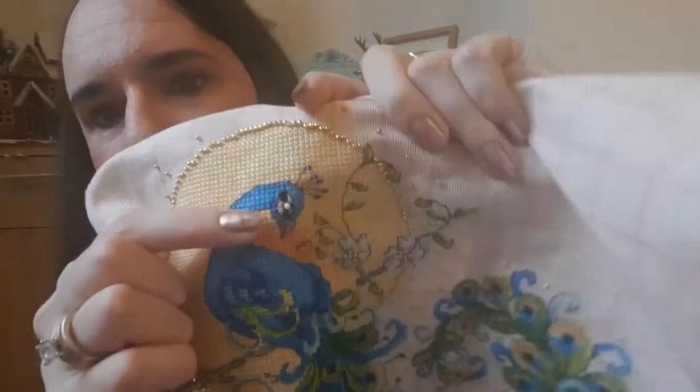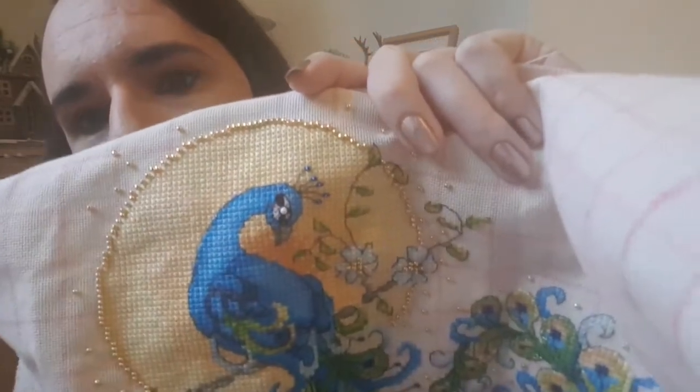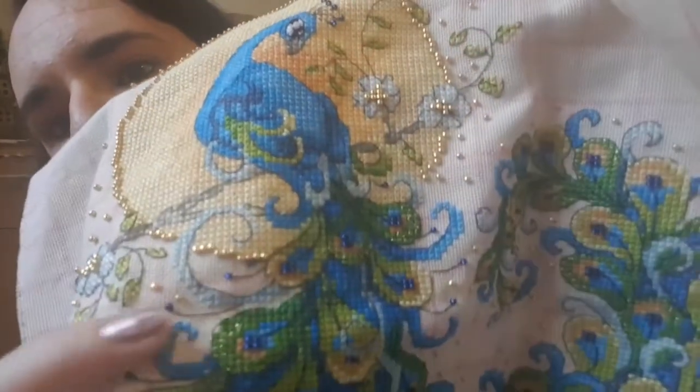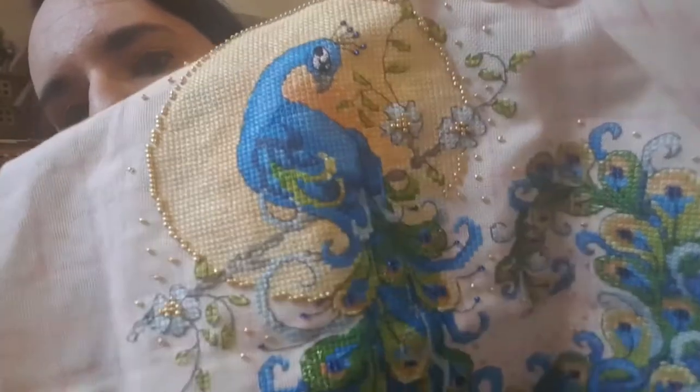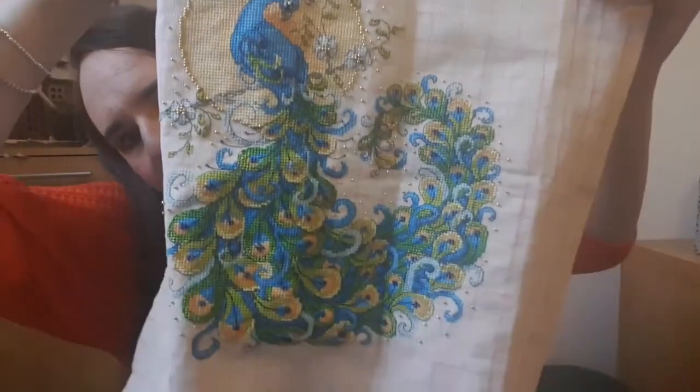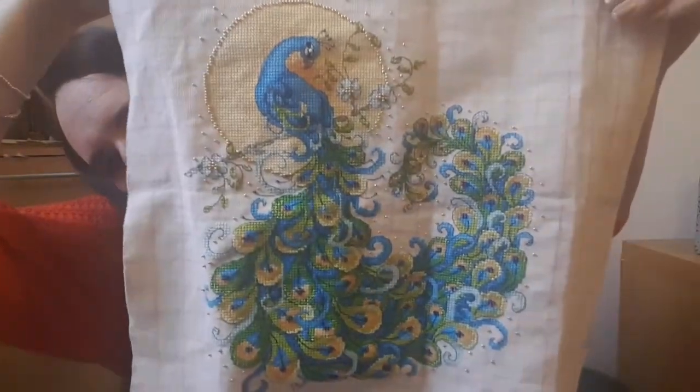The only thing I changed was the eye - it should have been a French knot, so I changed that to a bead. The end bits with the blue ones should also have been French knots but I just used the same bead colour that was already in there. I am absolutely over the moon with it - it's finished! I cannot wait to get it framed. It's going in my living room on the opposite wall, which I'll show you when it's framed and on the wall.